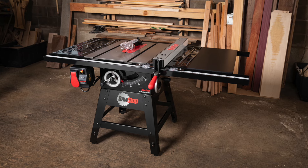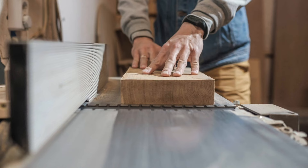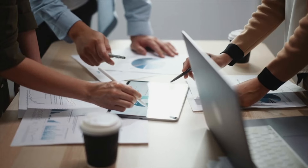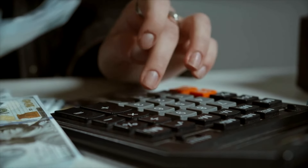A SawStop is anywhere from two to $4,000 depending on what you get. A JLT clamp rack system, if you buy new, is $8,000 to $12,000. A 12 inch wide joiner is $6,000. A 20 inch planer is $3,000. These are expensive buys. And if you took all of that money and put it into marketing and becoming known, you would actually generate enough sales to justify spending that much money on all these tools later.